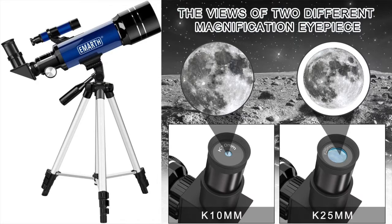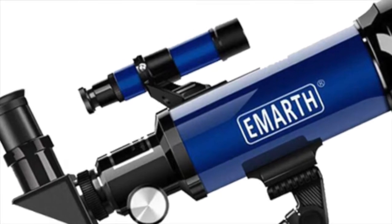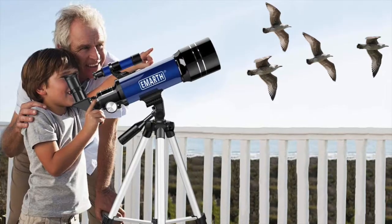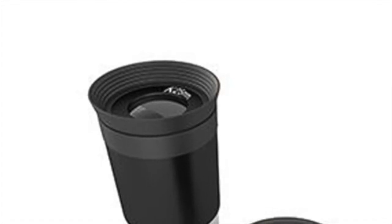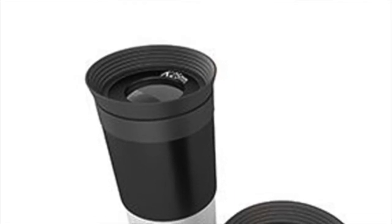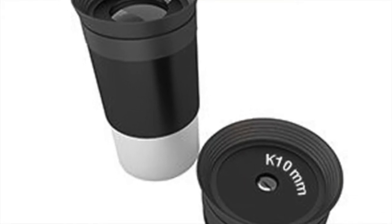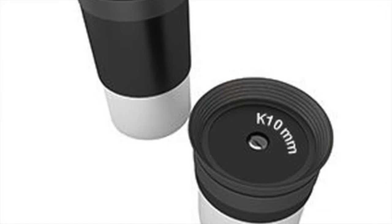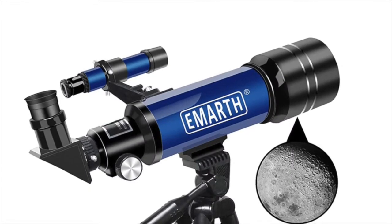The EMARTH telescope boasts high magnification and has interchangeable eyepieces, including a 3x Barlow lens for increasing viewing power. This refracting telescope also has a 5x24 finder scope which mounts onto the telescope to help you target objects more closely. It also includes two eyepieces: a K10mm at 45x magnification and a K25mm at 128x magnification, making locating objects very easy.